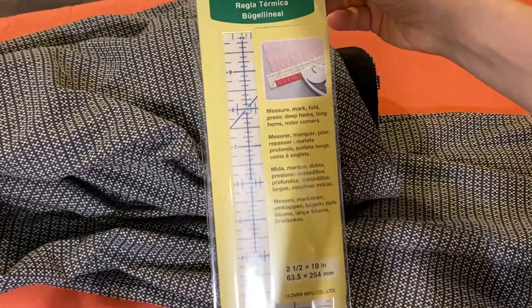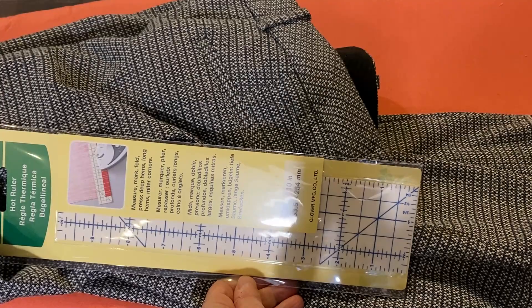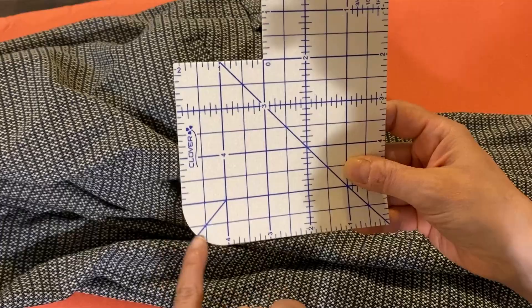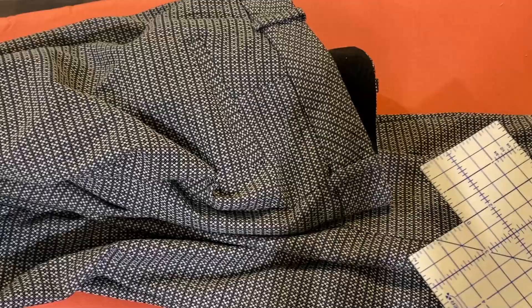I wanted to talk a little bit about some cool products that Clover has. This is called a Hot Hemmer, and this is the Hot Ruler. The Hot Ruler is used to get a perfect crease hem — maybe for straps for a bag or something like that. They also make a Hot Hemmer, which is designed to be smaller so you can fit it in a pants leg. It has some cutouts including a concave piece and a rounded piece for pockets and things like that. This is a good choice for our pants, which have the narrower leg.